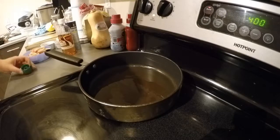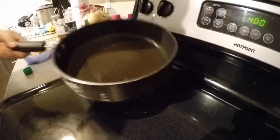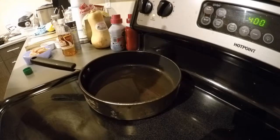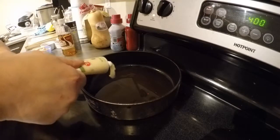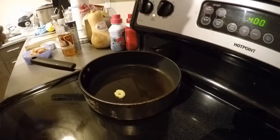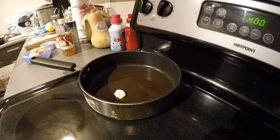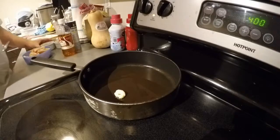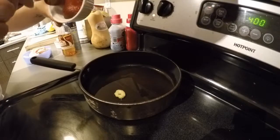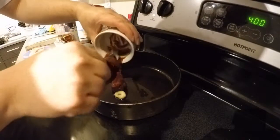Alright, first things first. You got some oil in here — canola, probably. Going to give a squeeze of garlic, about that much right there, a little infant-size squeeze. Next, how about some Gochujang. Gochujang is that stuff that Koreans put on every damn thing they make because it makes it spicy.